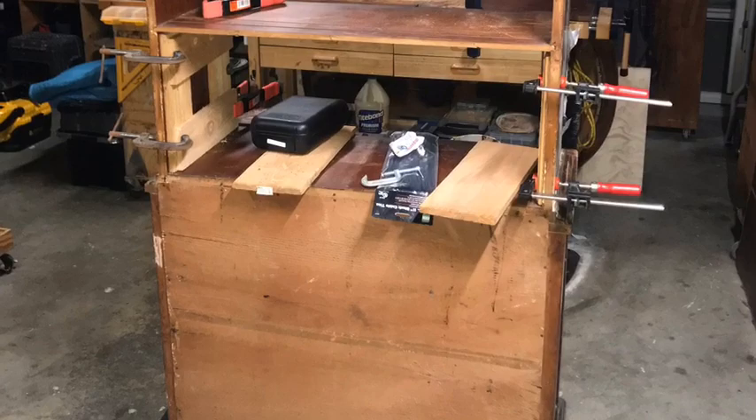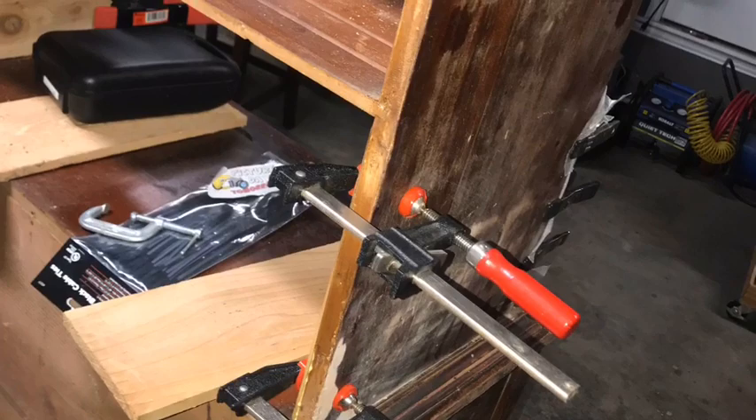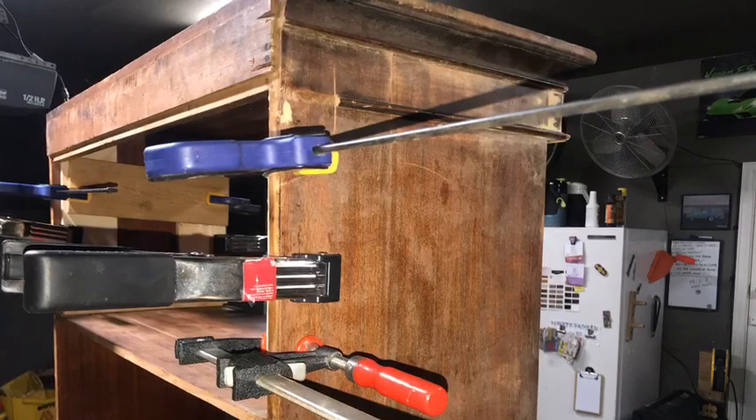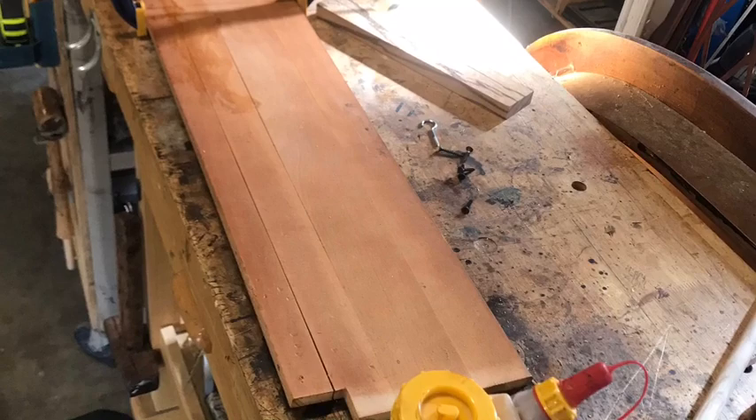Here you see the piece standing up — it's beginning to take shape, but it still needs a lot of work: more clamping, more gluing. As I made progress repairing all the panels and re-gluing areas that needed additional veneer, I began to see the light at the end of the road and moved on to the main doors of the project.